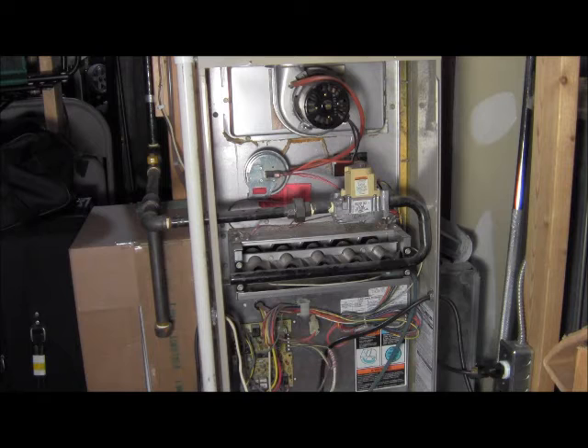Sometimes these are actually off a timer, which I think is the case for this unit. A lot of them will actually have a thermodisc inside, so when it reaches a certain temperature, it turns on and turns off.